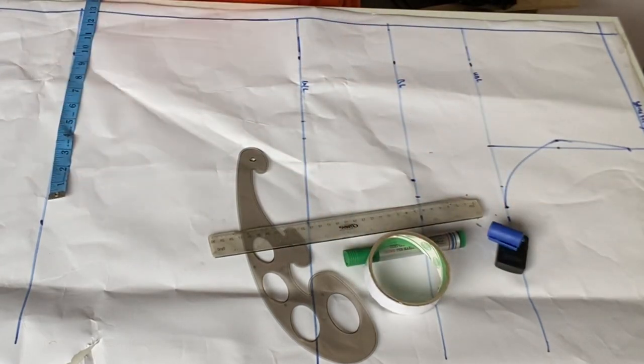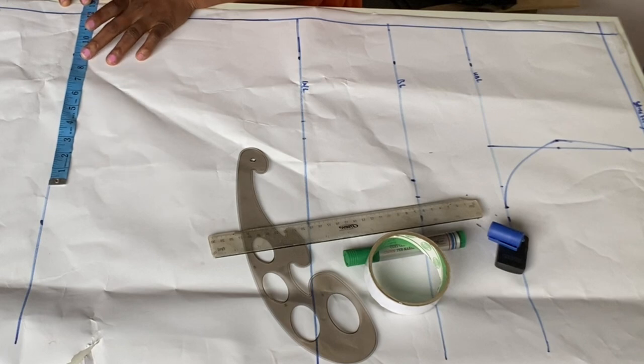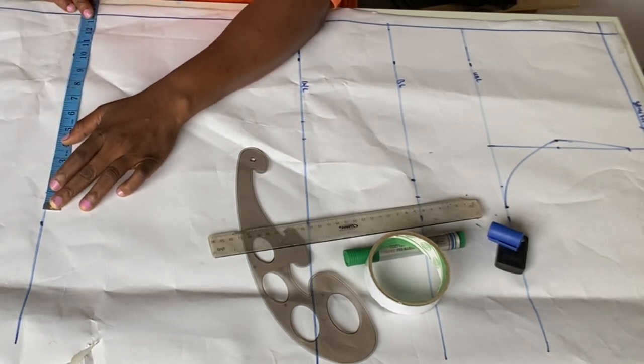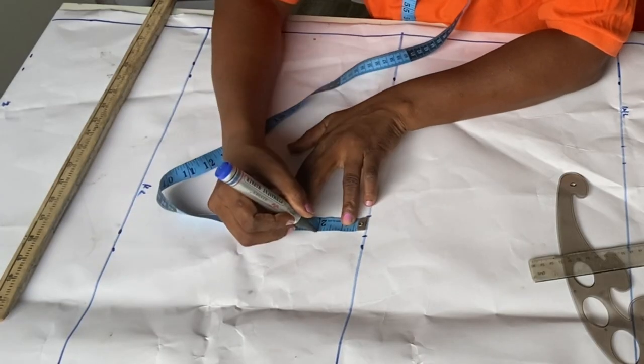Moving to the hip length, I'll do round hip divided by 4. My round hip is 50, divided by 4 is 12.5 inches. I'll mark 12.5, then add 1 inch sewing allowance making it 13.5 inches. At this point I'm going to come down by 2 inches.